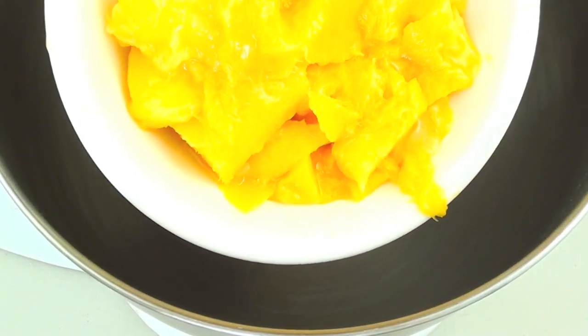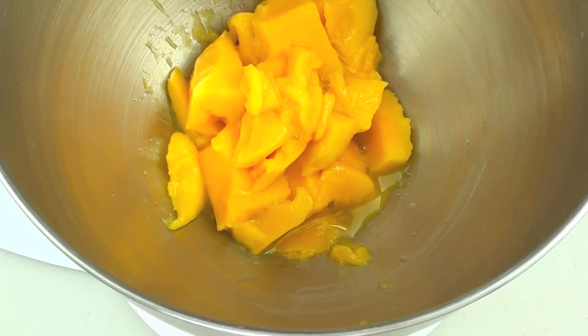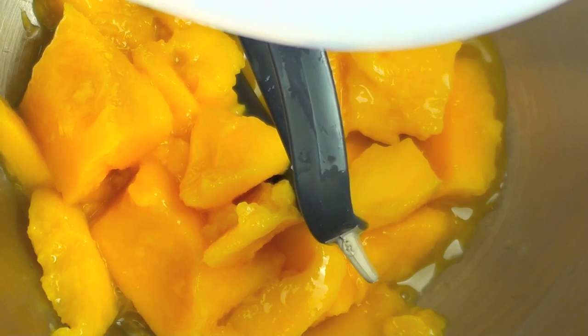Next I've got the pulp of two mangoes — I'm just going to place that right in there. You don't have to do this in a mixer; you can also use a blender or a food processor. We want to mix it until it comes up to a nice puree. You can use canned mangoes if you like, but I highly recommend using fresh ones. Only use canned if you can't find fresh ones in your area or if they're out of season.